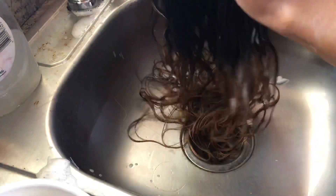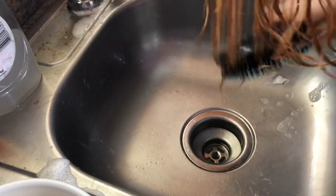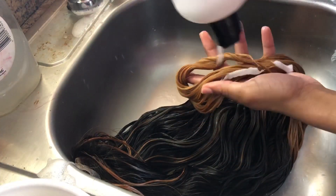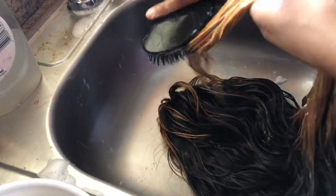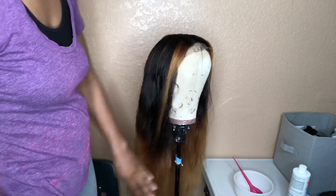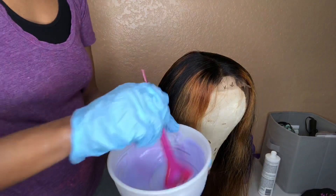Then I rinsed that out with cold water, making sure to really get that conditioner on the ends too because we don't need dry ends. Once I rinsed out the conditioner, I let the hair air dry outside, and this is how it turned out — and I did not like it. It wasn't light enough, and in the back you can see the line of where I had the ponytail holder. It just didn't flow correctly to me.